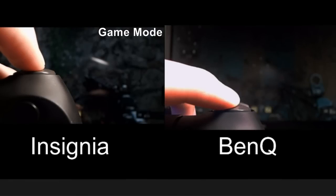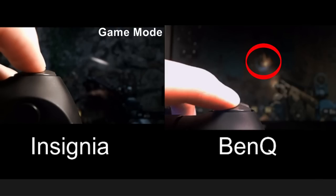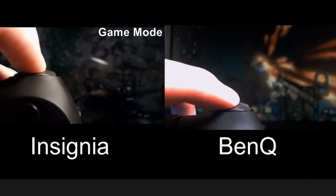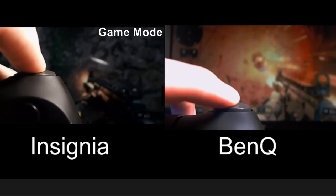The Insignia TV was definitely several frames behind the BenQ gaming monitor when firing from the controller. The controller I'm using is a SCUF controller and it is directly hardwired into the PS4 — not using Bluetooth — but this was the comparison that I got.